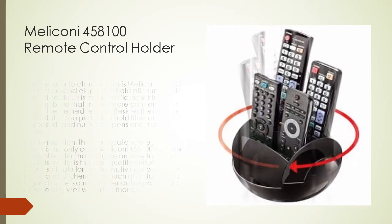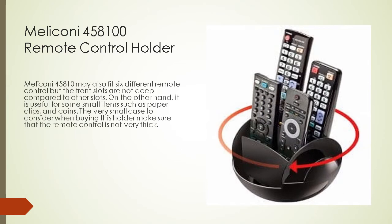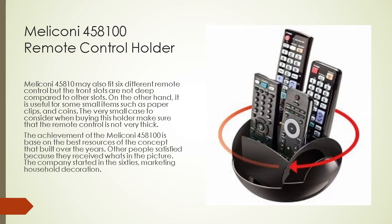The Melakoni 458 100 is affordable, a great price, and well worth the money. It may also fit six different remote controls, but the front slots are not as deep compared to other slots. It is also useful for small items such as paper clips and coins. One thing to consider: make sure the remote control is not very thick. The Melakoni 458 100's achievement is based on the best resources built over the years, and the company started in the 1960s marketing household decoration.